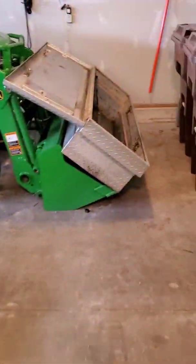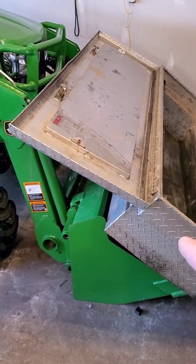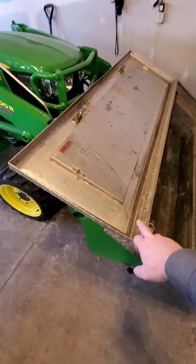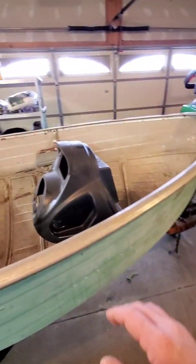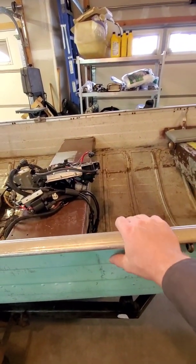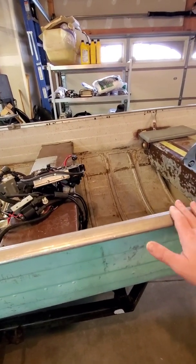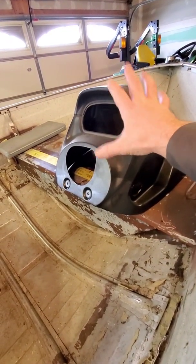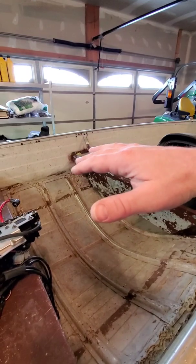I picked up this aluminum truck toolbox for 50 bucks — my truck has a tonneau cover so I don't need it for the truck, but it's worth more than 50 bucks in aluminum. I'm going to take the lid off, save the piano hinge for later, lay that across here, notch it out so it drops over the engine area, and rivet it to the boat. That way if I ever want to remove it I just drill out the rivets. Then I'll take the STX 15F steering assembly and set that on top.